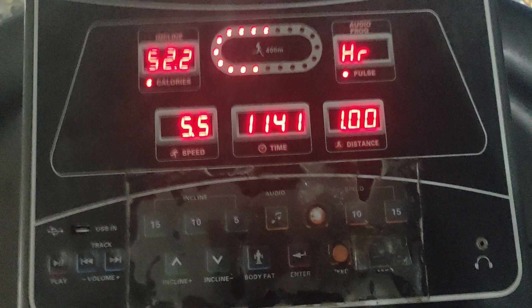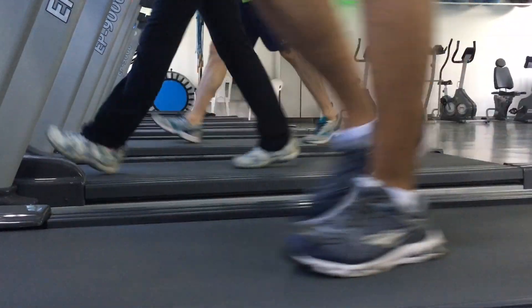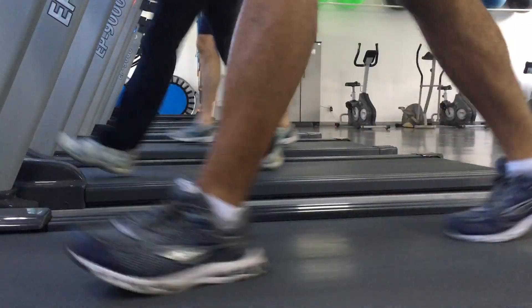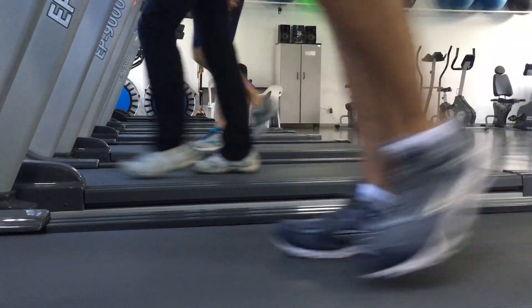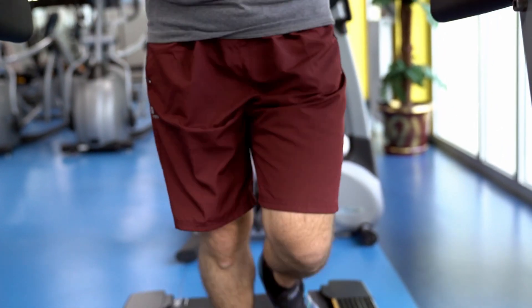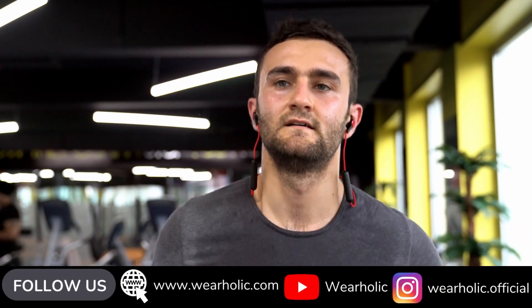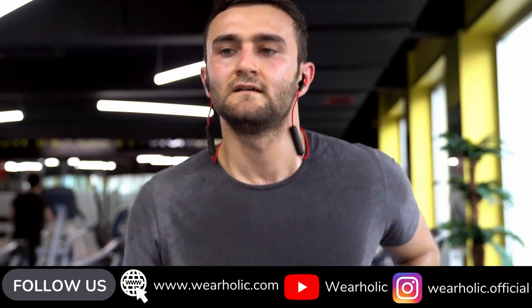The answer to that question is both of them. The treadmill here is tracking the movement of the belt — it is made for that purpose, hence it is more accurate when it comes to tracking distance. However, this brings up the question: why is the Versa 3 not accurate on the treadmill, and should you trust this watch for other sports activities? Let's try to answer that.